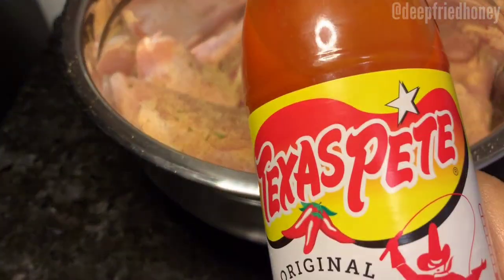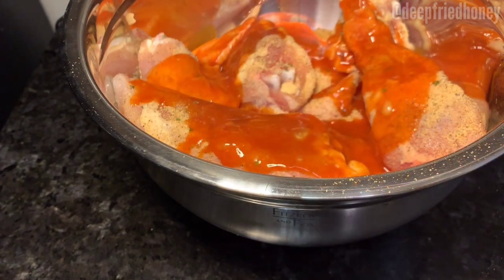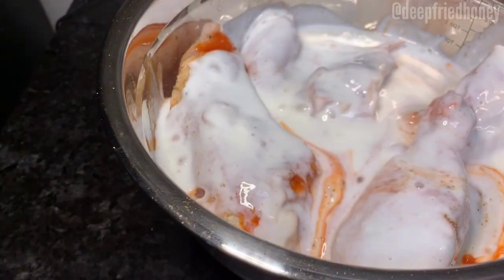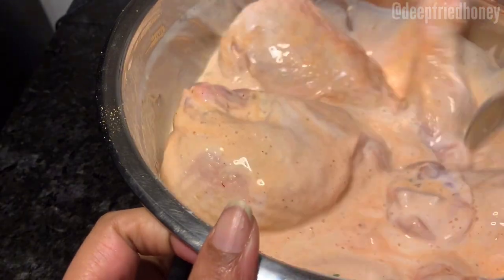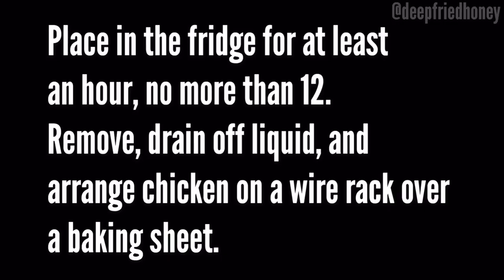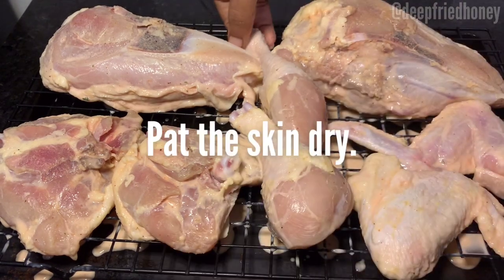You're gonna season it with your poultry seasoning and cover it in hot sauce and buttermilk. Stir that all up, let it combine and sit, then cover it and put it in the fridge — at least an hour, but no more than 12, or else your buttermilk will really over-tenderize your chicken, and that is a thing.